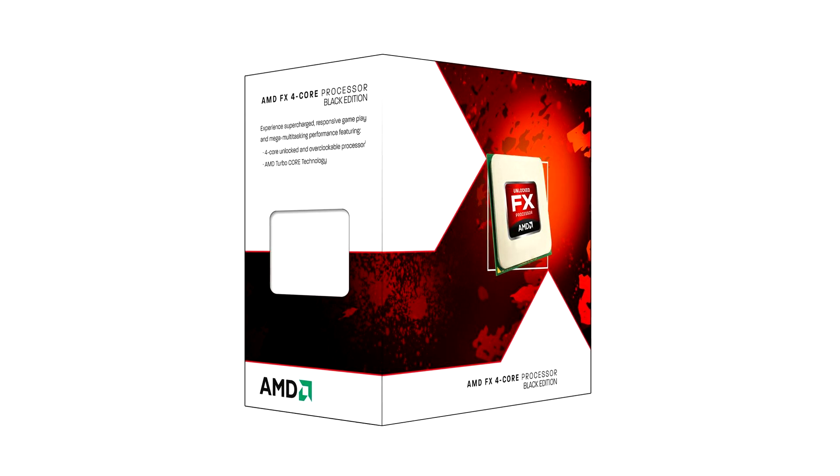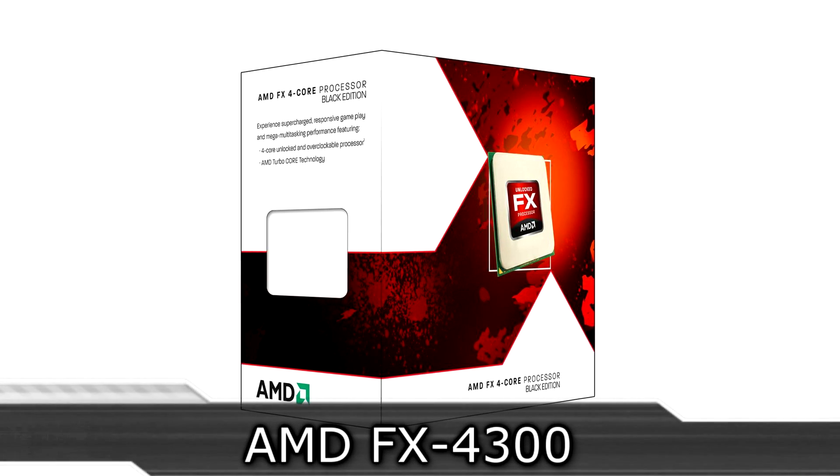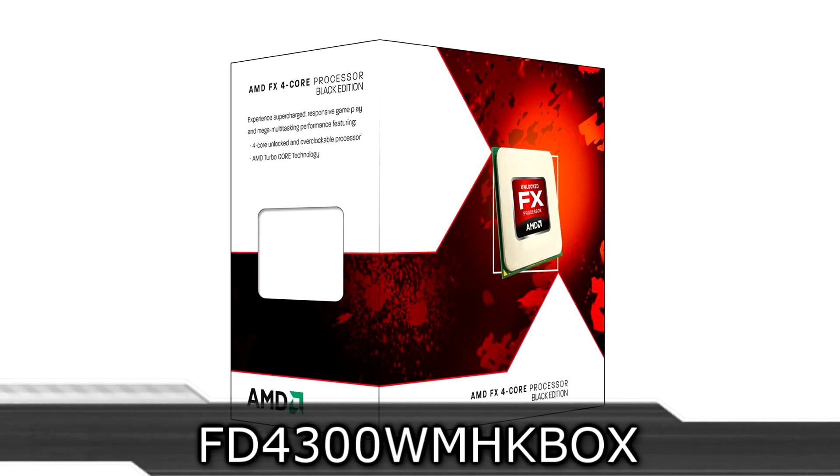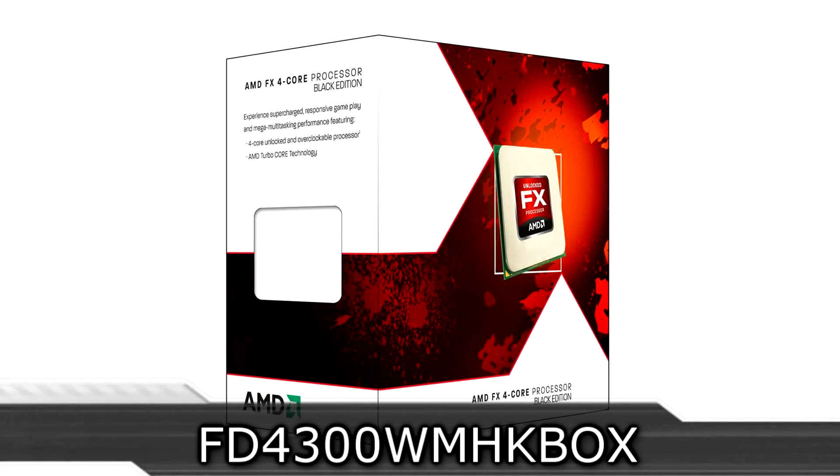Welcome to the Niklas 11x12 technology. Today we're looking at the new AMD FX4300 CPU. We've been waiting so long for these new FX processors and now they've finally launched.